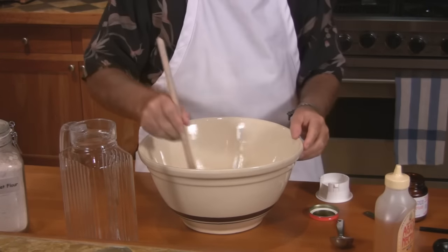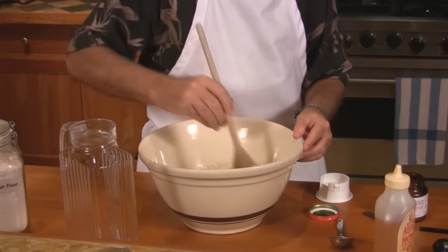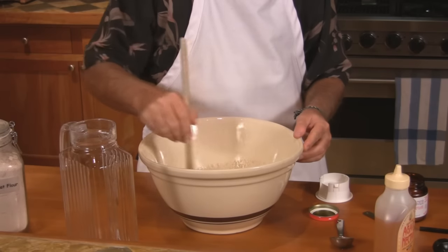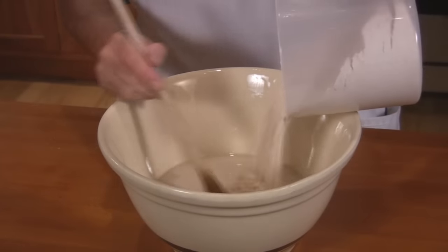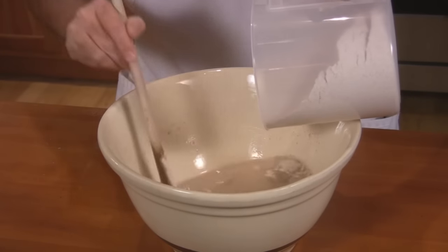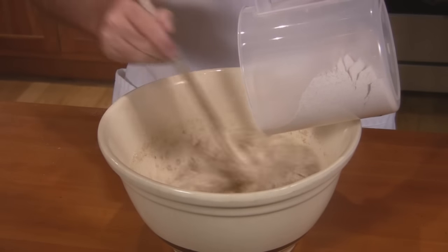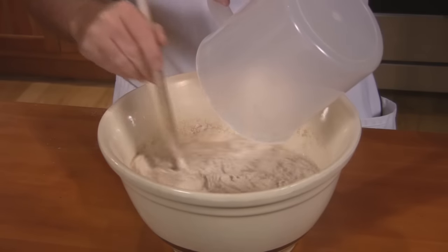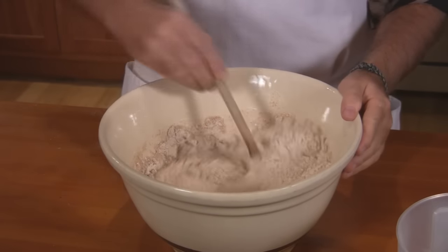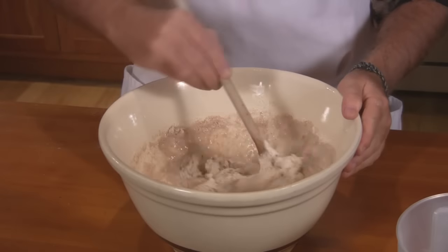We're going to stir that up so the yeast is all dissolved, and then we're going to wait and see if bubbles form to make sure that the yeast was active. Add the flour in slowly, stirring it so it dissolves well. This is five cups of flour to start with to make the sponge. We will not add the salt and the oil until the next step, because adding them would inhibit the growth of the yeast.